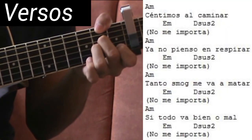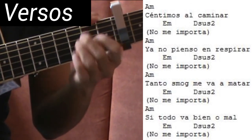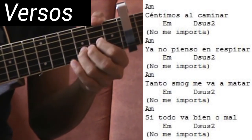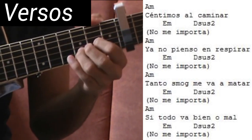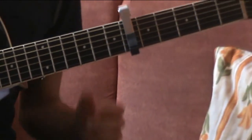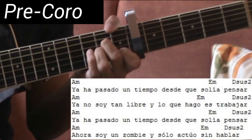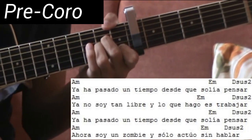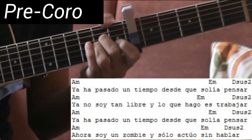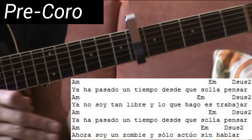Sentimos al caminar — empezamos La menor. No me importa. Ya no pienso en respirar. No me importa. Tanto es no miedo a matar. No me importa. Si todo va bien o mal. No me importa. Y en el pre-coro hacemos completamente lo mismo: La menor, Mi menor, y Re sus segunda. Ya ha pasado un tiempo desde que solía pensar. Ya no soy tan libre, lo que hago es trabajar. Ya ha pasado un tiempo desde que solía pensar. Ahora soy un zombie solo, sin hablar. Como pudieron darse cuenta, es lo mismo para el intro, los versos y el pre-coro.